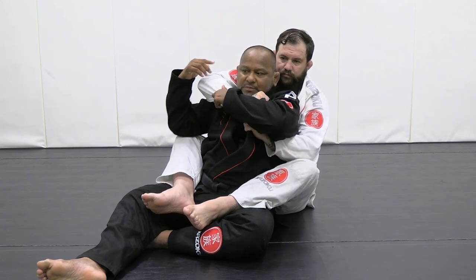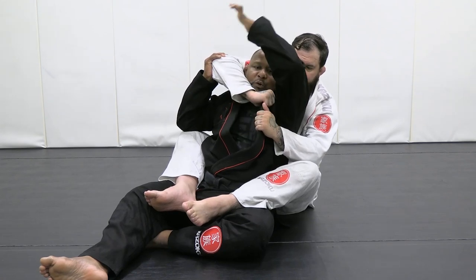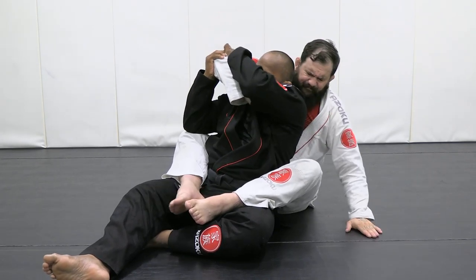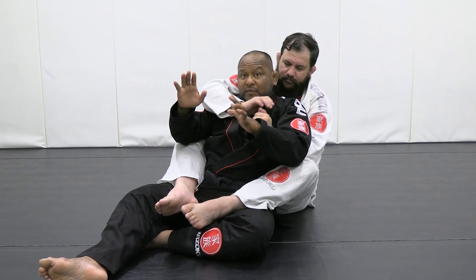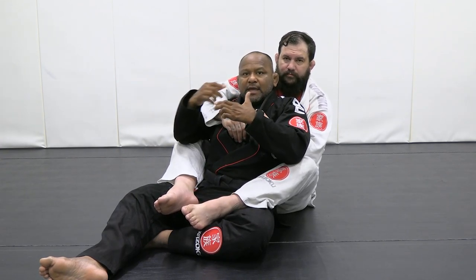I come here, defend, bring this — same concept. I open this a little bit, go over again, over, grab it, and attack. Every time. This saves me a lot. This saves me a lot. If the guy doesn't tap, the guy's going to take two times before grabbing the neck again.